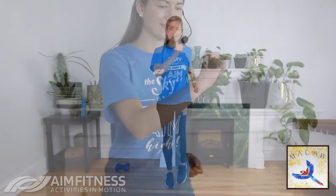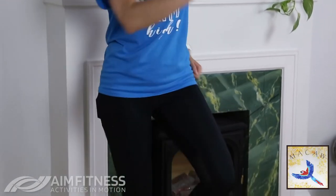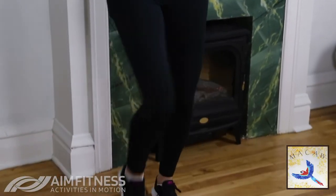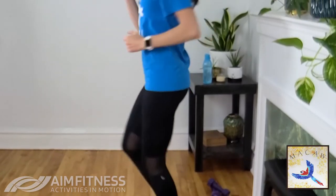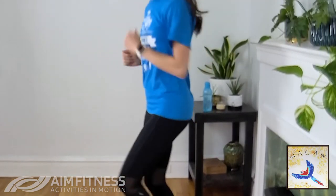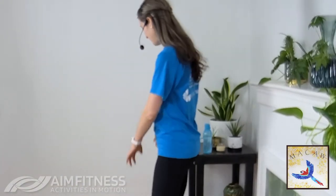We're going to march it out — let's go for a good 30 seconds, speeding it up if you can, getting that heart rate up. Good job — almost there. Last five seconds, three, two, and one. Step it out, swing those arms.